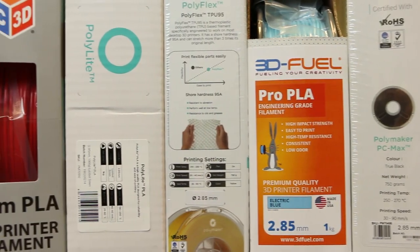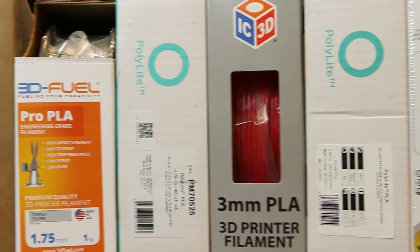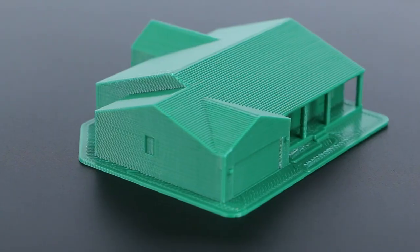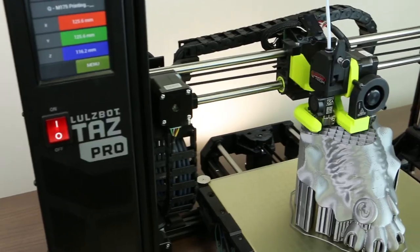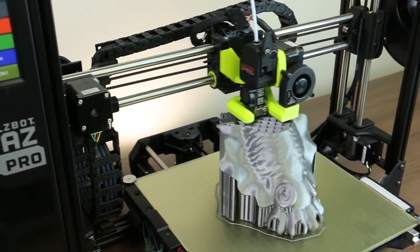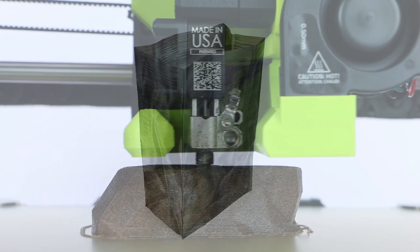Users now have the freedom to select which filament diameter best suits their printing application, all on one 3D printing platform. Built to handle most basic materials to the toughest industrial-strength materials, the M175 prints a wide range of filament from PLA and TPU to nylon and rigid and brittle carbon-filled materials, with more in development.